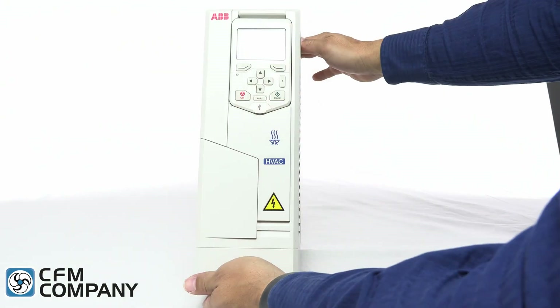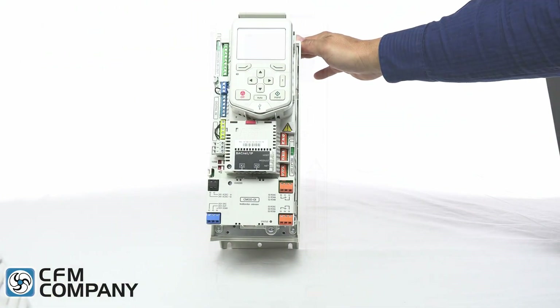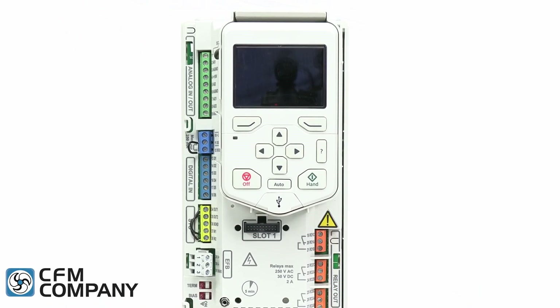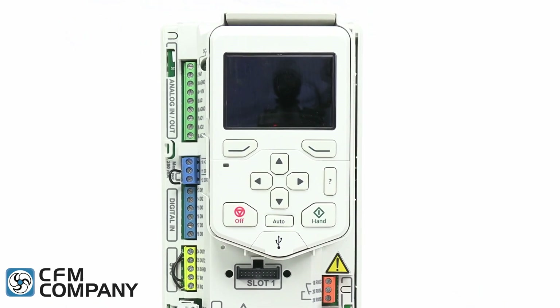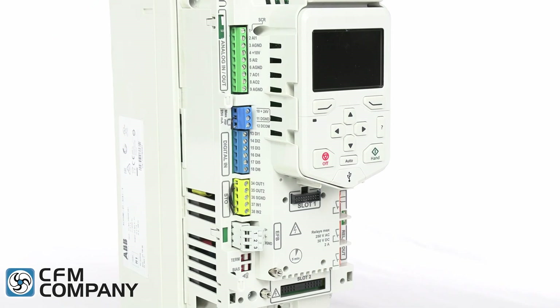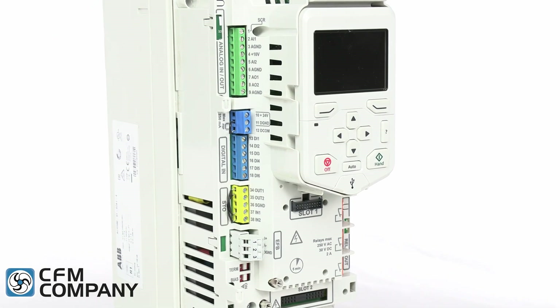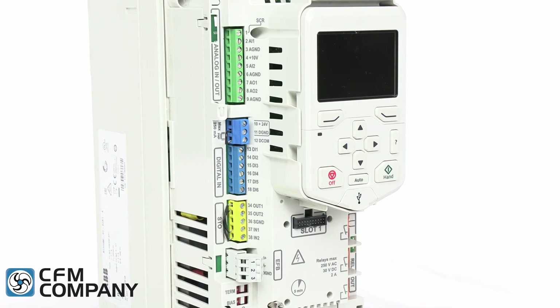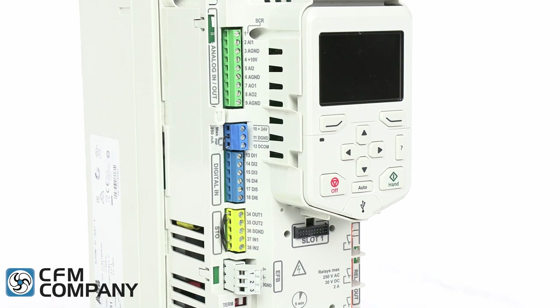The sixth new feature of the ACH 580 is that the front cover can be easily removed while the keypad stays in place. This keeps the control panel secure and less likely to be damaged. There are several new features under the cover of the ACH 580. The control terminals for field wiring are now color coded. The terminal colors help the user to easily identify the different types of control signals.